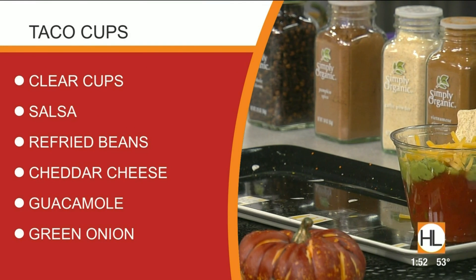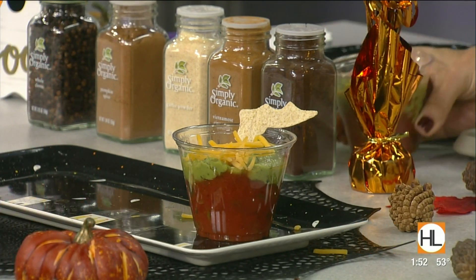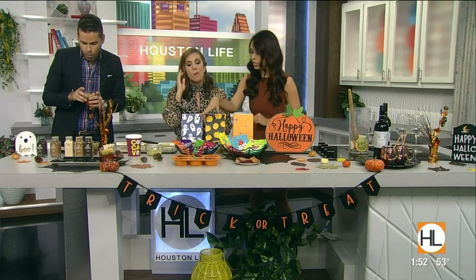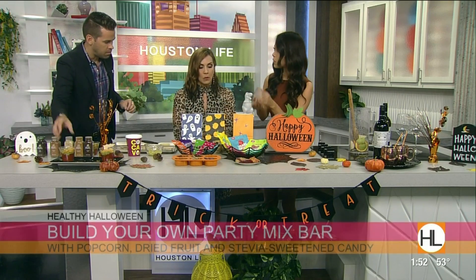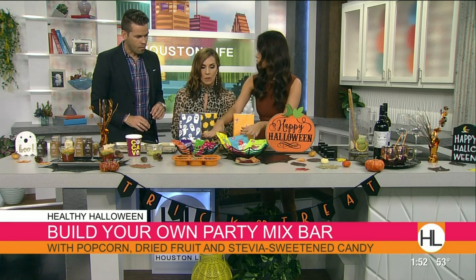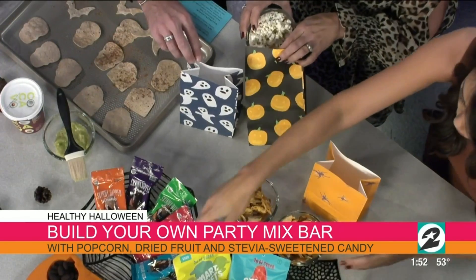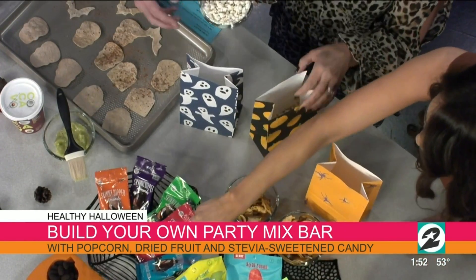So now we're onto the candy. I'm going to give you each a bag — we're going to make a healthy Halloween party mix. We have popcorn, which is a whole grain. A lot of people don't realize that. Three cups of popcorn is considered one whole grain serving, so it's a great healthy snack. Some dried fruit with no added sugar and two better-for-you candy swaps. So are you guys chocolate or candy people? I like chocolate. I like both though.